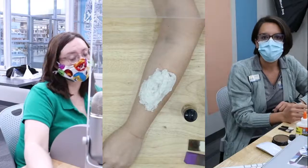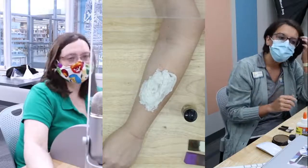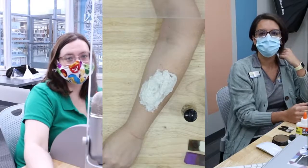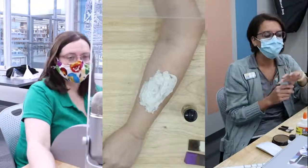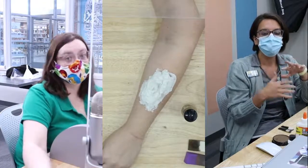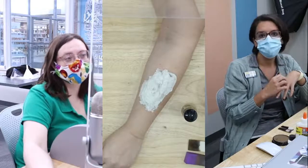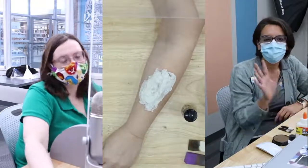Today we're doing a zombie makeup tutorial. This was something we'd done for a while. We used to do a Halloween program called GPL Spooktacular, and then we joined with the Parks Department and it became Monster Mash. At both of those programs, we did these events where we would do monster makeup and zombie wounds and flesh stuff.